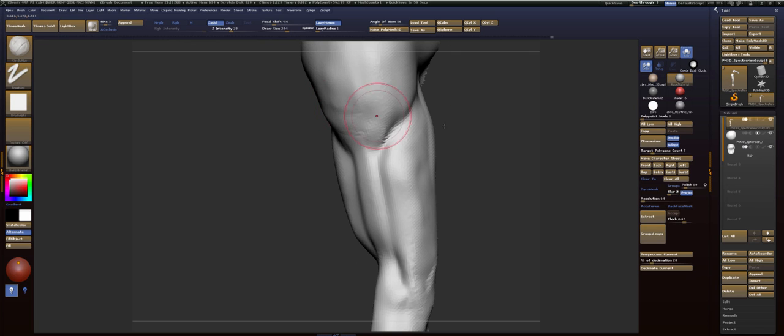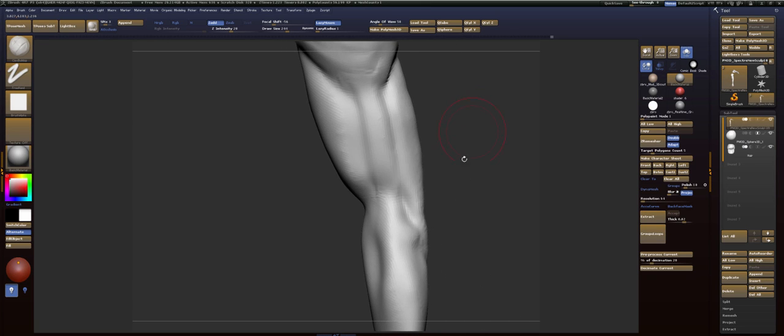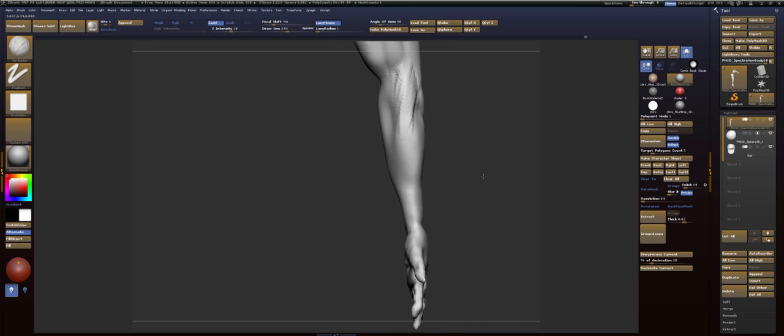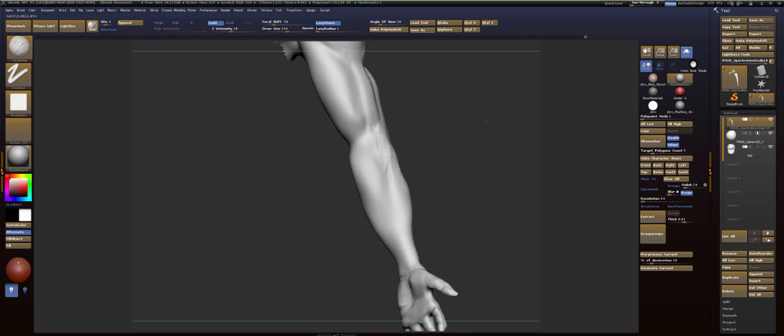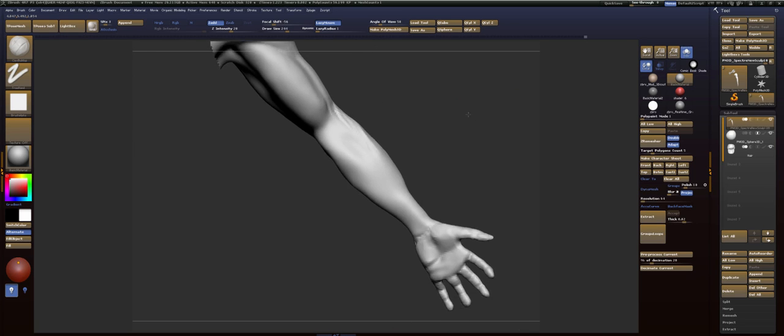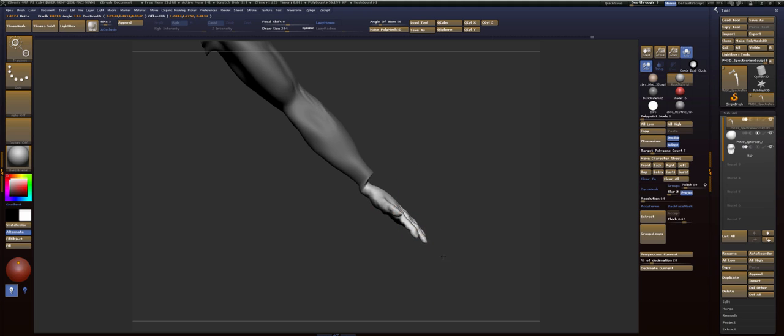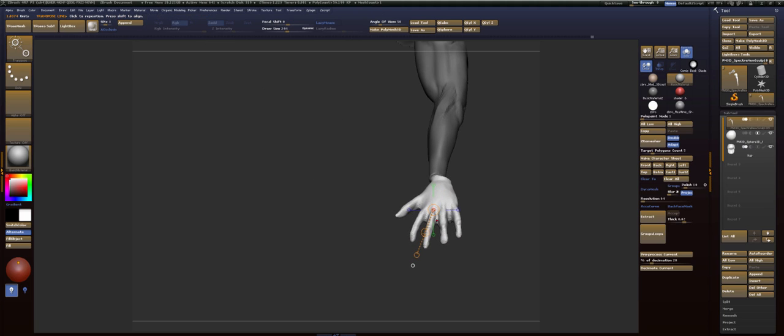So we need to put this muscle right here. And we need overall shaping of this hand. And I'd also like to, just for my own personal use, have the hand pronated.